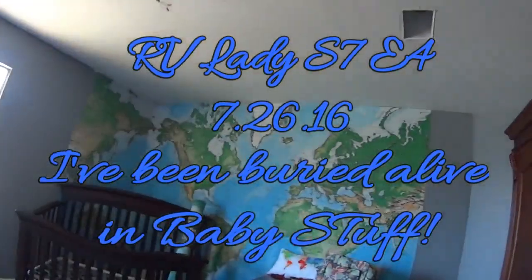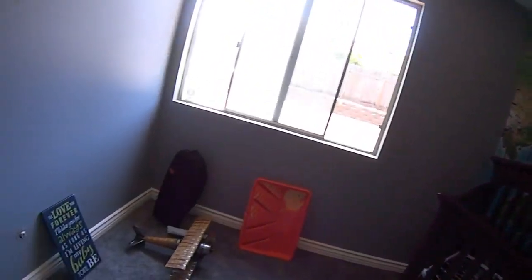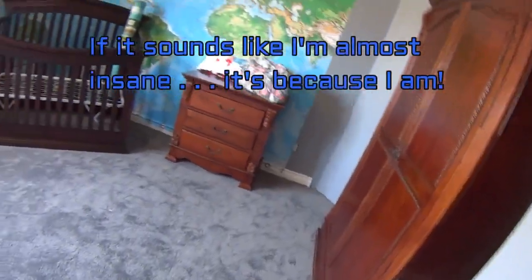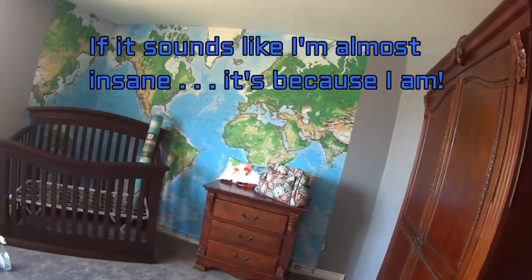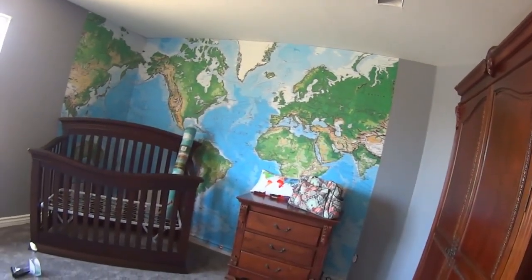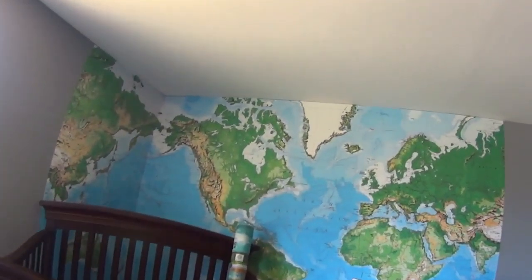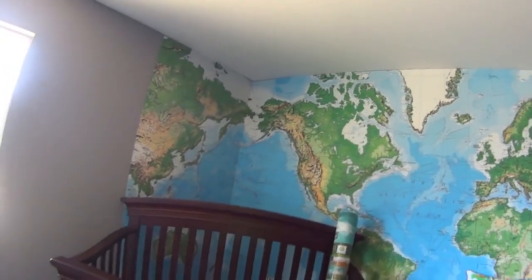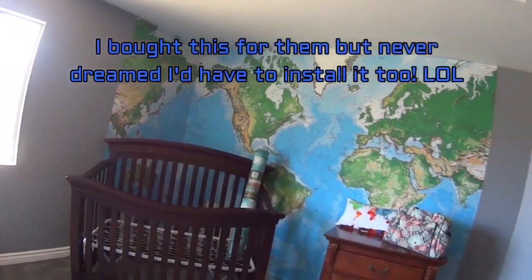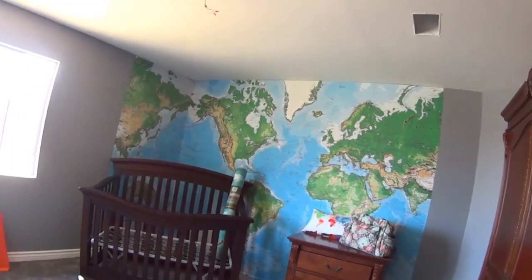Hey YouTube, hey RVers, RV lady here. This is what I have been doing. This is to be my grandson's new room. Saturday was her baby shower and then Sunday I put this map up on the wall because the theme for her nursery is the world.